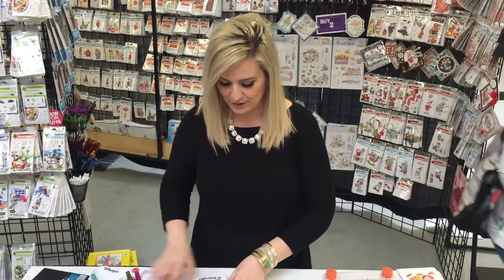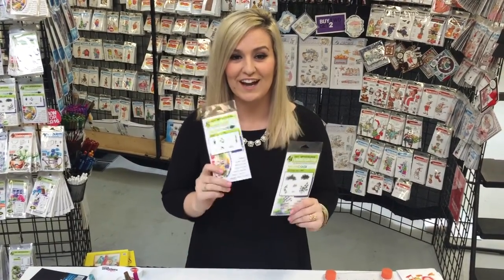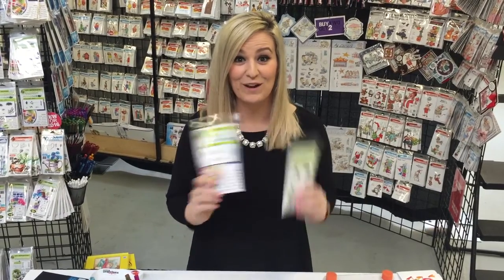I am here at Creating Keepsakes in Manchester, New Hampshire, meeting all the wonderful scrapbookers. We are having such a great time. What I'm going to do right now is just give you a little tutorial on the watercolor flower cart, which is going to be this little number, as well as the two foundational sets that I highlighted in my basics video. So here we go.